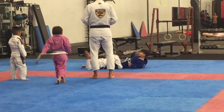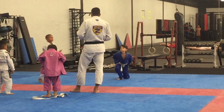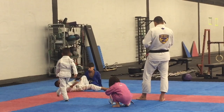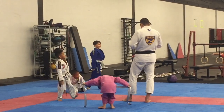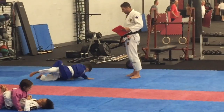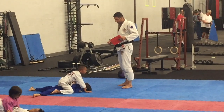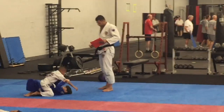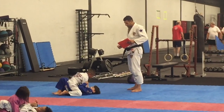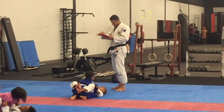Right here you can see the first thing is Gabe going for that takedown. Him and his training partner are going to go back and forth. His training partner is actually the coach's son — he does a nice takedown. Next up we've got a sweep from the bottom, and his partner is going to do the same thing. This is the stuff they've been working on all week long, so they're well prepared for the test. The coach is making sure they're able to earn this belt.